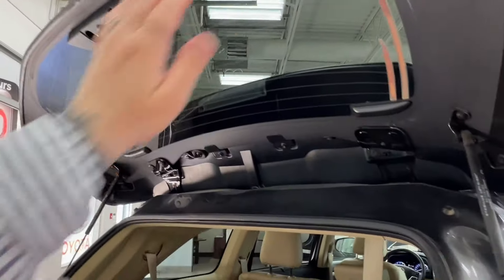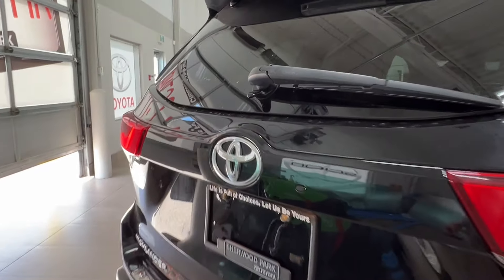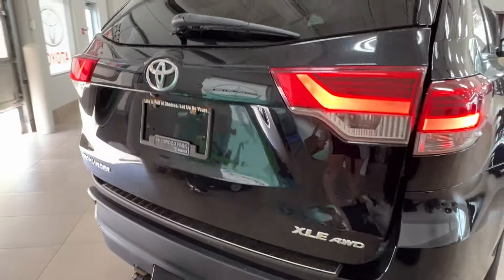To close it up, just reach up to it and pull it back down into its beginning position. To open up your rear cargo space in full, reach underneath your logo and press the button, and it should automatically rise up for you.